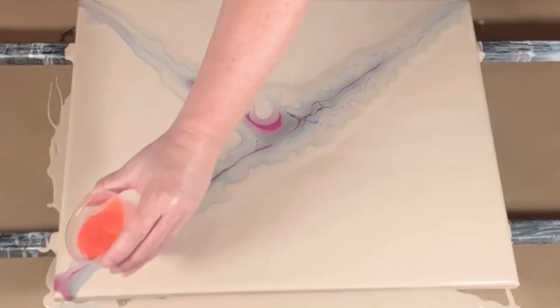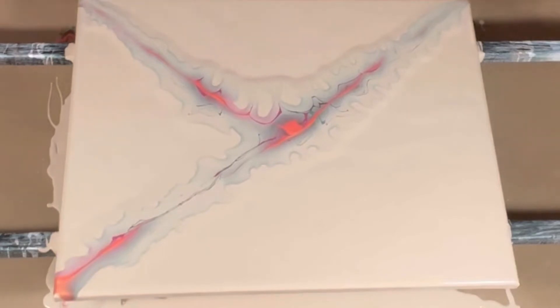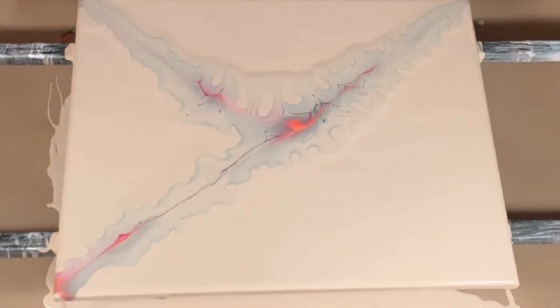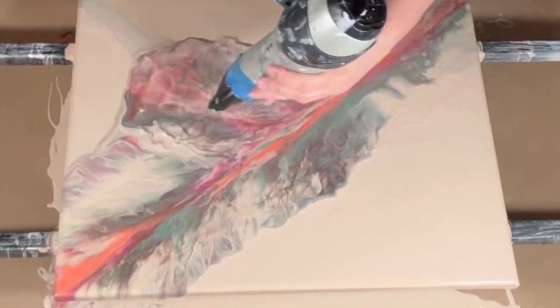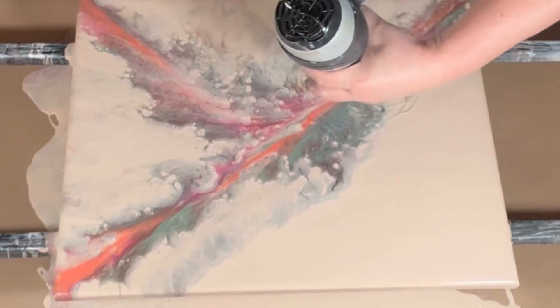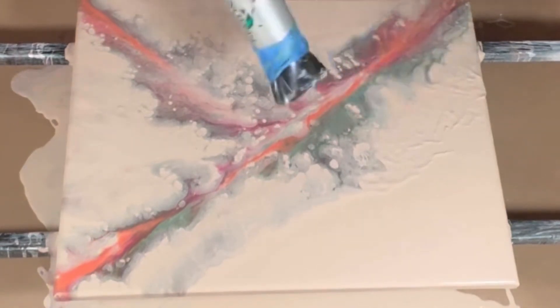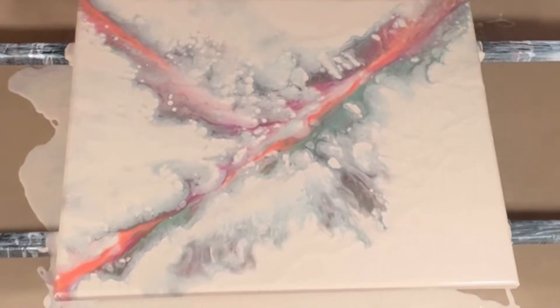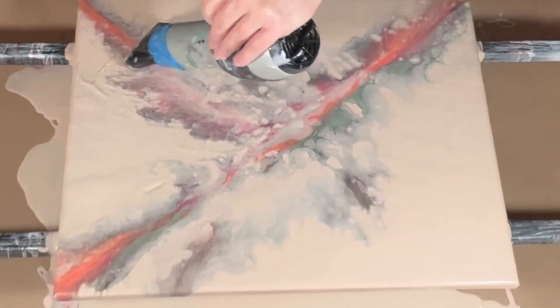I thought this color combination would be interesting between the neutrals and then the pops of tangerine and fuchsia to add a little vibrancy. And look at that — it's like it's on fire underneath there. Look at that glow. So I proceed to take my dryer and begin to blow out, and I'm absolutely loving what I see. It just kind of blows up. If only it would have stayed like that, but everything slowly starts to sink again. And you see those cells developing — almost like a ghostly image. It's just so bizarre.